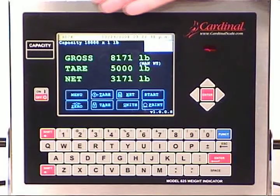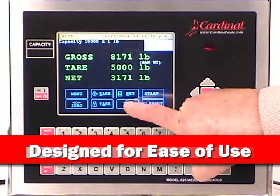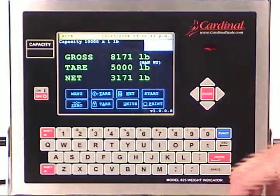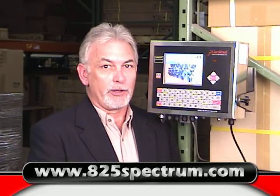The 825 Spectrum is the easiest weight indicator to use, incorporating the most connectivity with the color touchscreen, alphanumeric keypad, and navigation keys — making the 825 the choice for your company's installation. Now it's time to take the next step and let the 825 Spectrum go to work for you. Cardinal is a single-source supplier providing weight solutions that weigh the world.